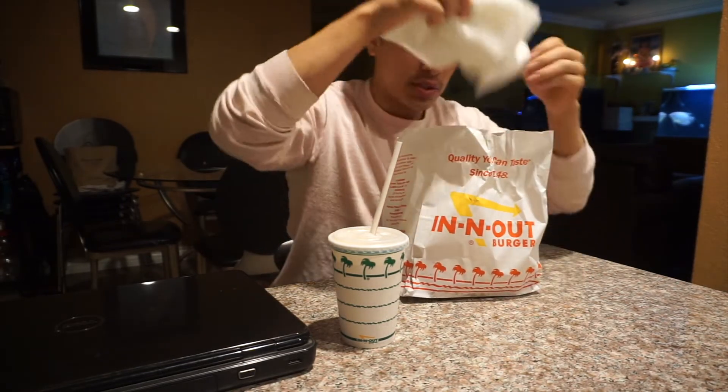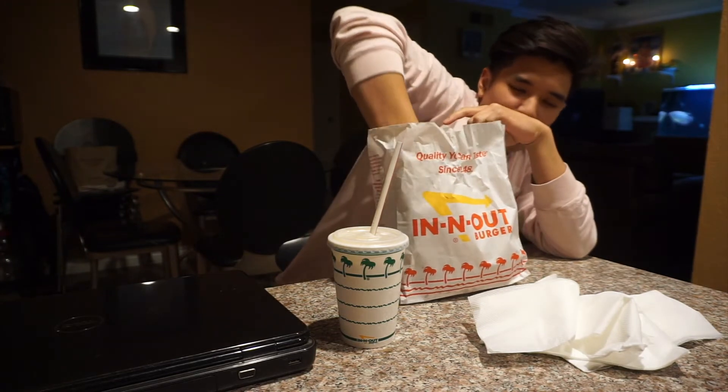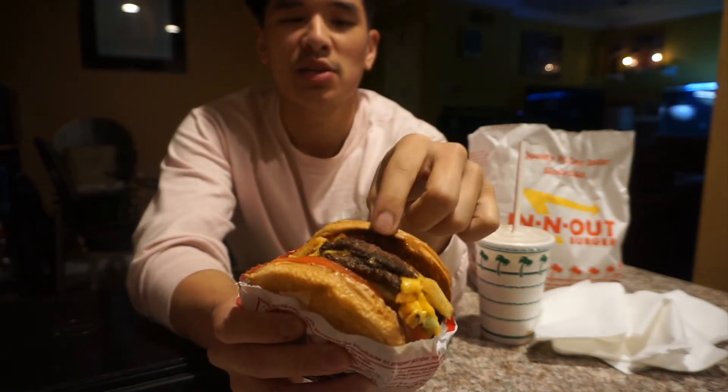All right guys, so we're back today with a meal that feels a little more appropriate for the whole theme of this series. We have In-N-Out, and we'll start with the burger. This is my usual order — double double, grilled onions, extra toasted bun. The In-N-Out by my house always fails to extra toast the bun, but they actually kind of got it this time. That's actually kind of extra toasted, though the top feels very soggy — hopefully the bottom bun is nice and toasted.